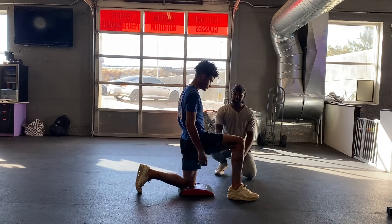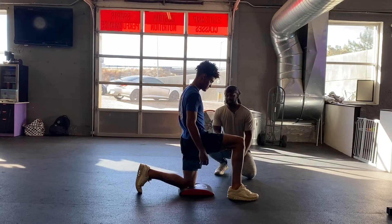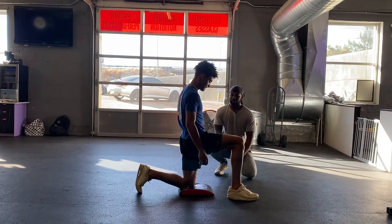Our athlete is kneeling on the pad just for comfortability. This is going to be our regular or short lever arm swing.